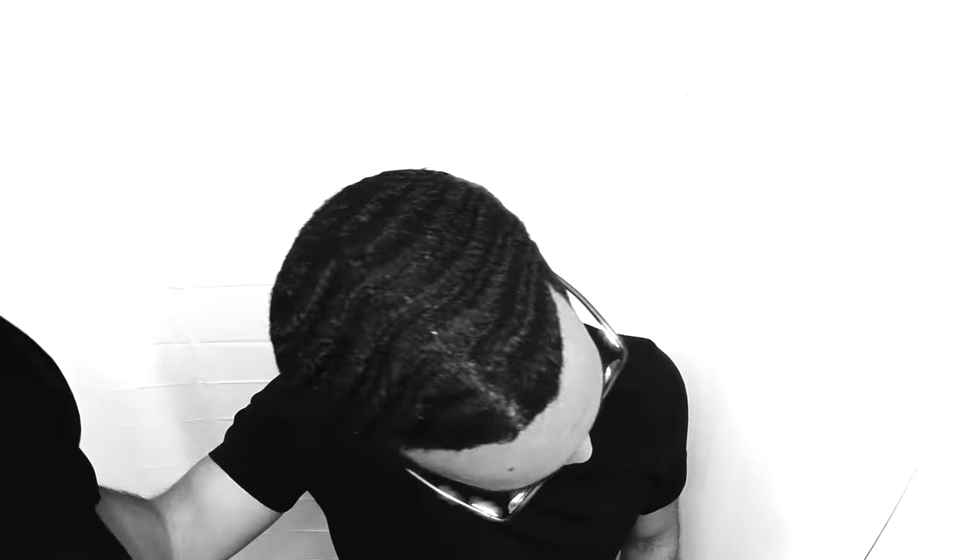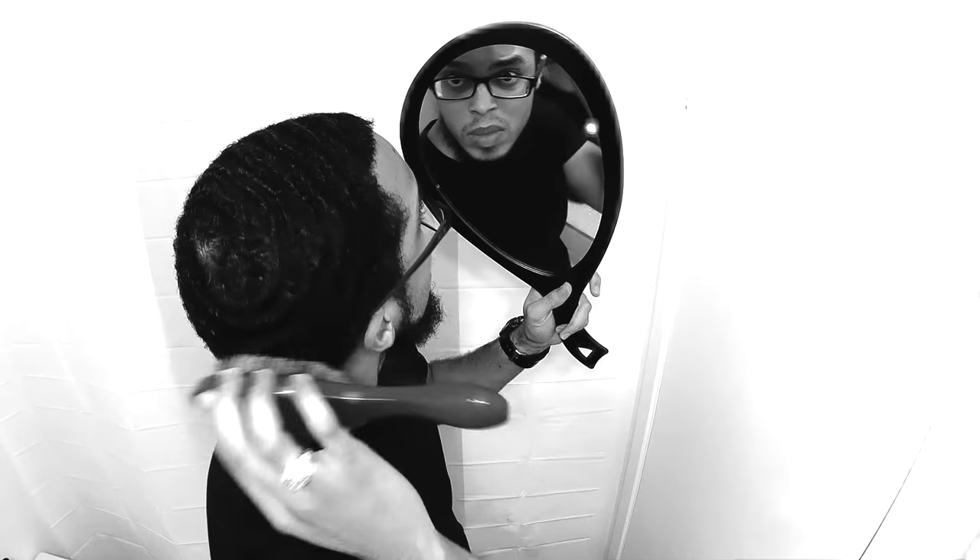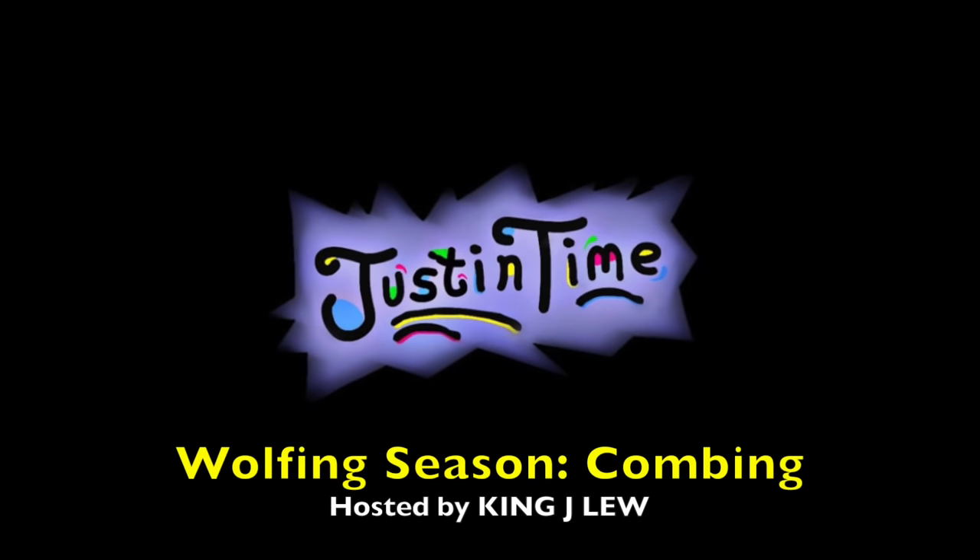Check this out. Hey, yo, what it do? It's your boy J. Lou, and you guys are just in time for something new.